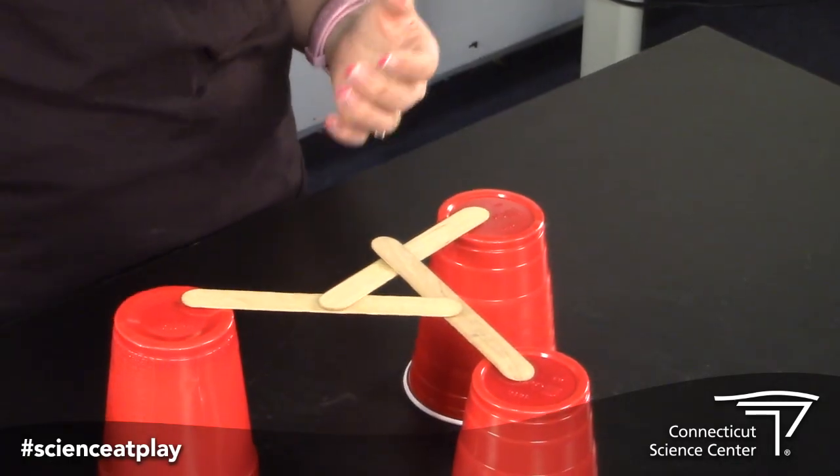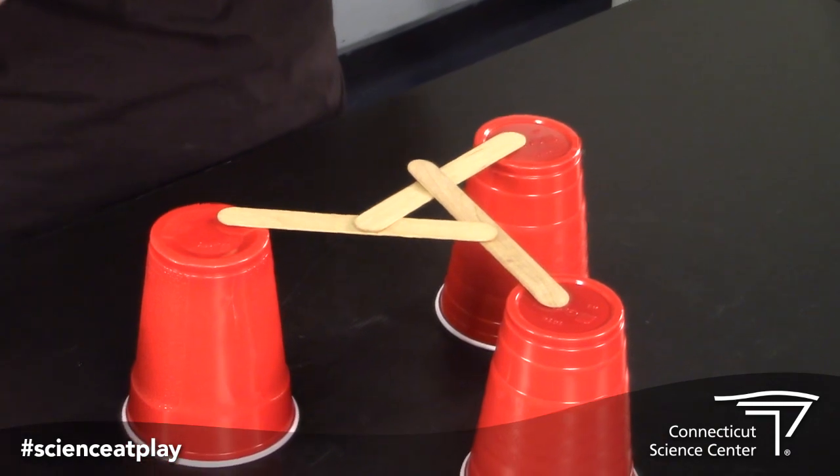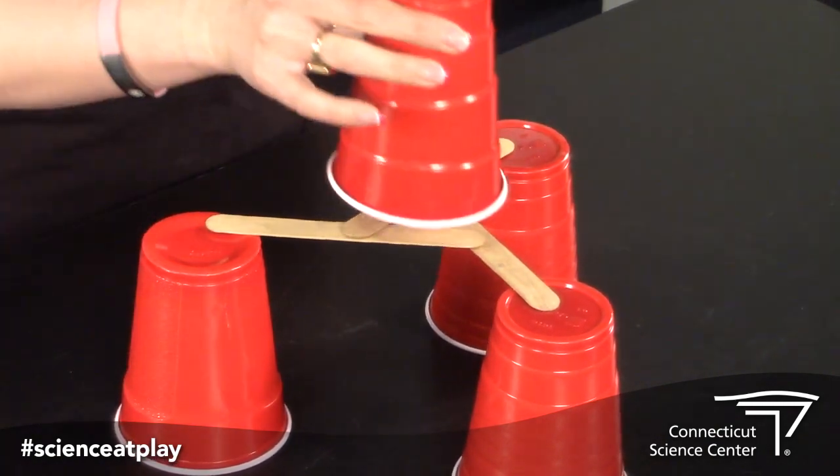So if we remove this cup, we'll notice that all of these popsicle sticks are supporting each other and are sort of woven together. We have made a nice, strong base to be able to put our cup on top.